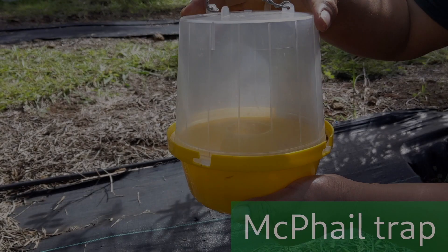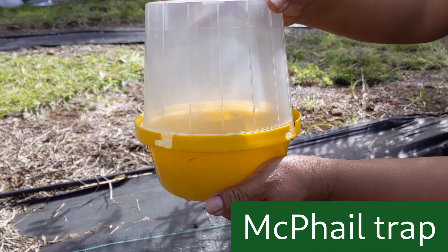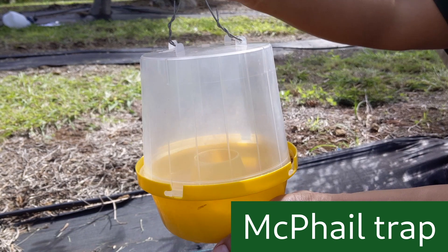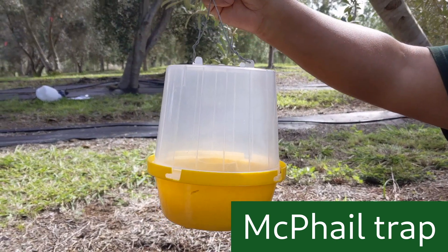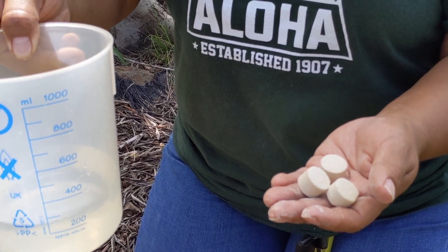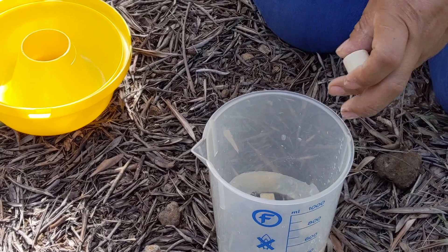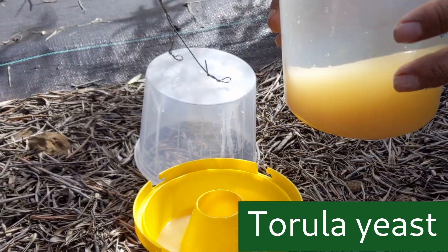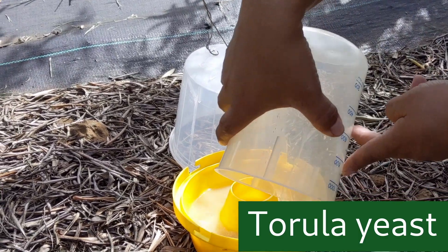Next we'll look at a tool we can use to monitor a fruit fly population. What you see here is a McPhail type trap that is used to monitor olive fruit flies. We need to place three tablets of torula yeast lure in 300 milliliters of water. This will attract olive fruit flies that we can trap and then count, giving us a better understanding of the size of our fruit fly population.